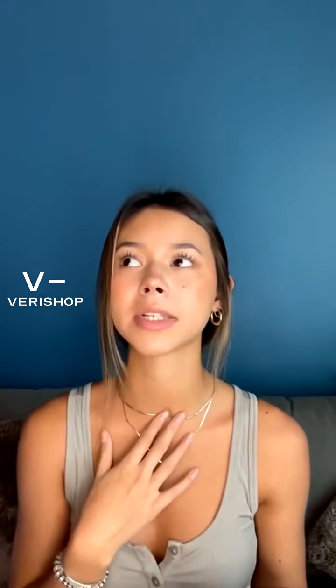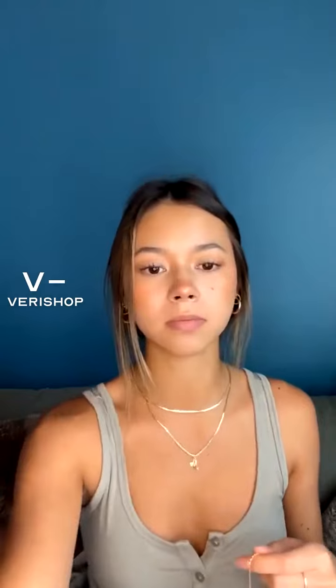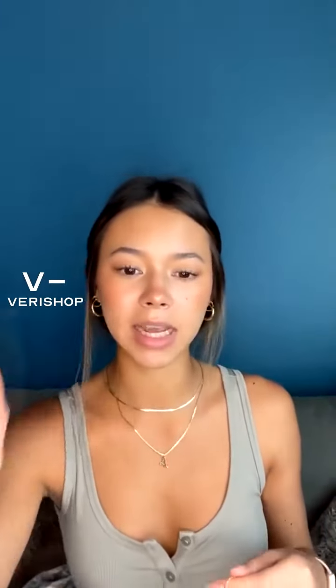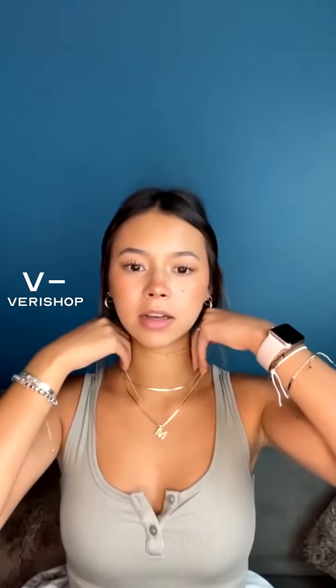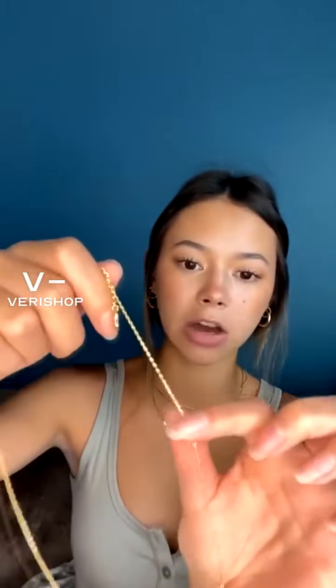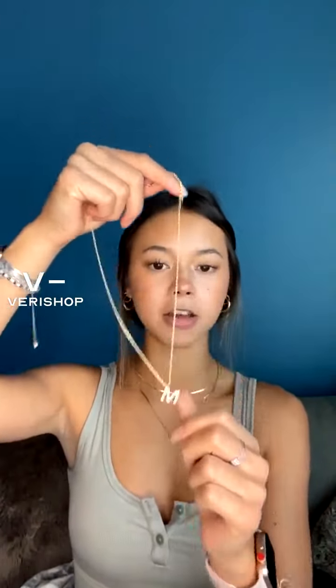If you are layering this one, I would probably layer it with something a little less standout-y, a little more plain and dainty, just because this chain is so thin. This would probably be your main piece because it's longer and it has the pendant on there. You would probably want some thinner stuff layered with it — so something like this would probably be okay.